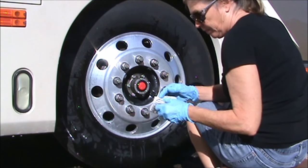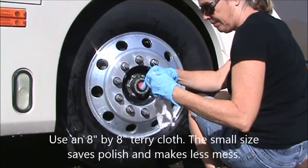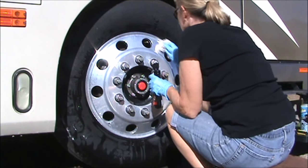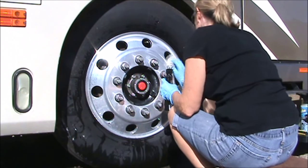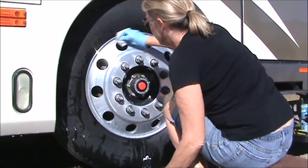I use a small cloth, maybe about eight inches by eight inches. It's terry cloth, and the smaller you can get your cloth, the less polish is going to get slung around all over the tire and over you. And you'll save a lot of polish, because in the end you're going to be filling that cloth up with polish.